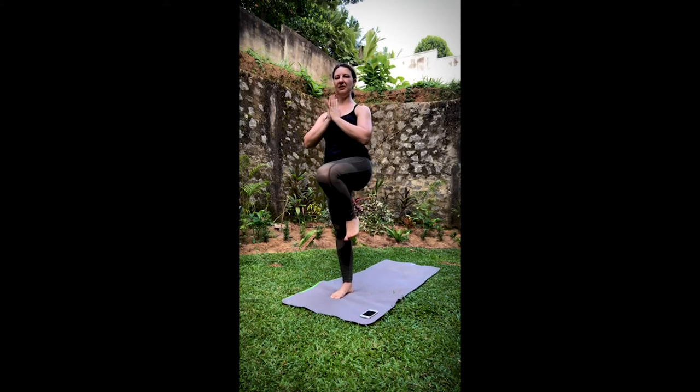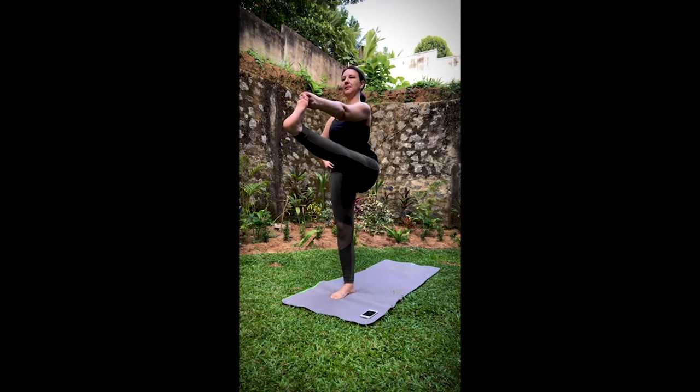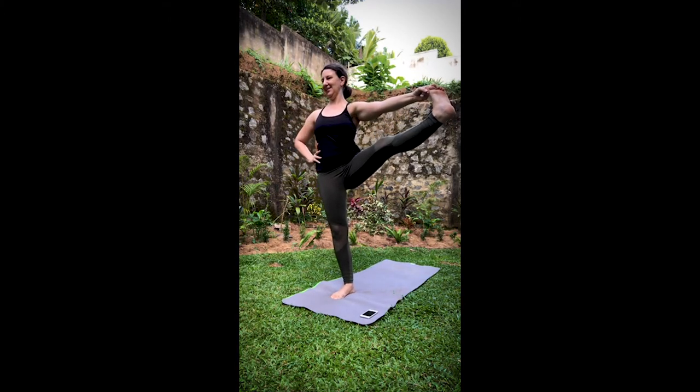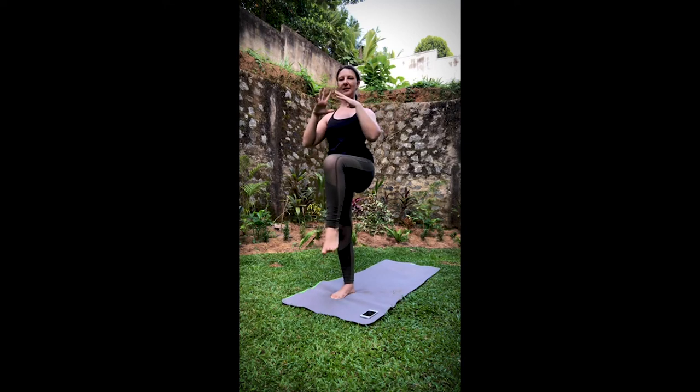From here, peel the toes off the leg, inwardly rotate. Find that parallel position. Take a nice inhale, then exhale, extend it out. Inhale. Exhale, pull it in. Inhale, extend. Exhale, pull it in. Go ahead and reach down under the thigh, around the shin, foot or toes. It's okay if this side is different from the first side. If it's available, go ahead and extend the leg. Shoulders roll back, spine nice and tall. Bring the leg out to the side — be mindful of hip placement. We don't want to rock up on that standing hip; keep it nice and steady.